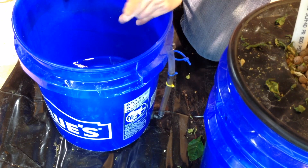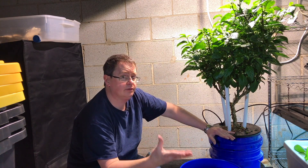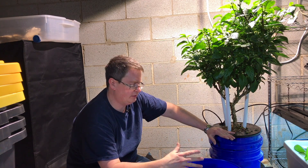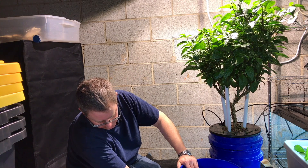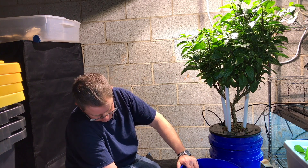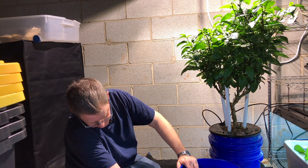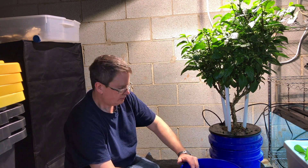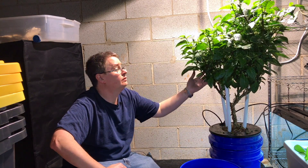It looks like I need to add a gallon in between. So I'm changing it every 2 weeks — I probably need to add a gallon on the week that I'm not changing it. There's nutrient solution down here, so it looks like it's using about a gallon a week. Yeah, so 2 weeks. Anyway, that's how I do it and it seems to be working really well.